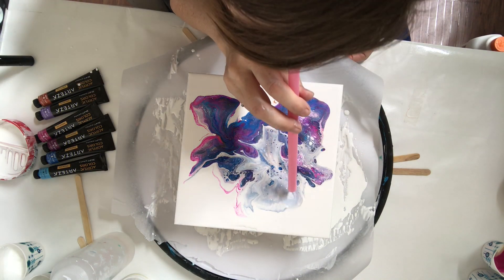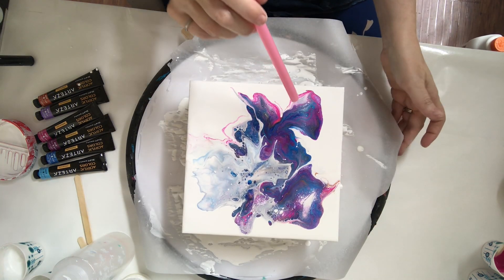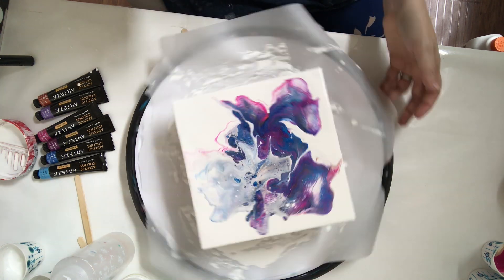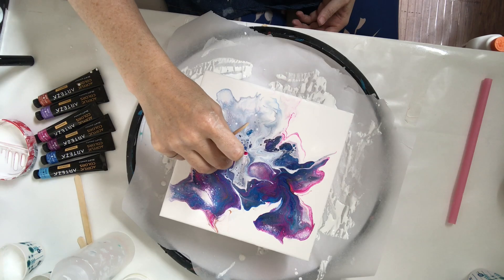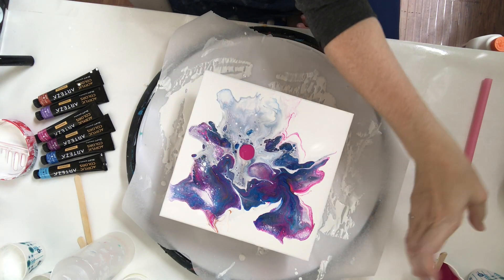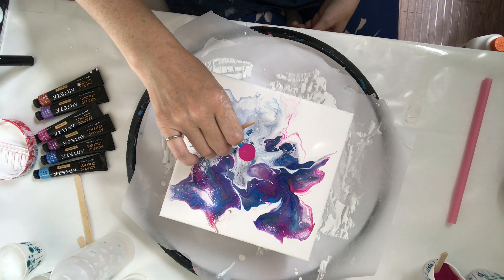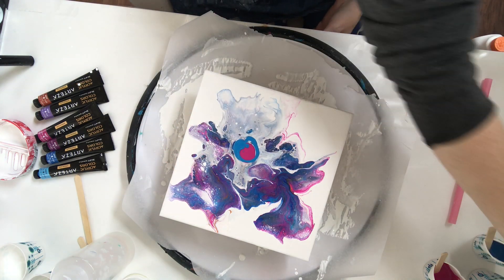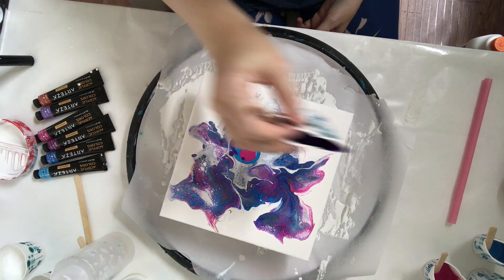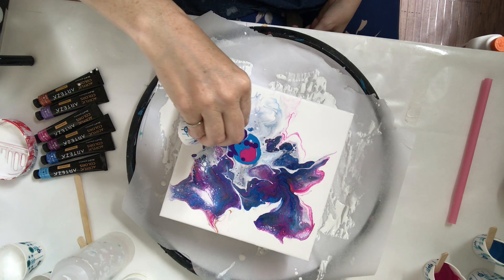Now I'm taking a sundae-sized straw and just trying to blow out and see if I can reveal any of that color underneath the white. Because I'm not able to reveal a whole lot of color, I go ahead and pour some more paint on to see what I can remedy. Don't be afraid to just keep adding paint, pouring, and moving your paint around. Add in more white if you want more white negative space. The point is just to have fun, play, and let the colors happen.